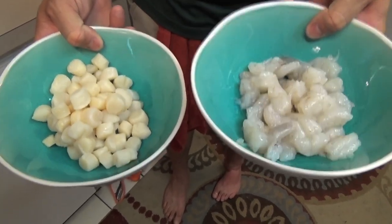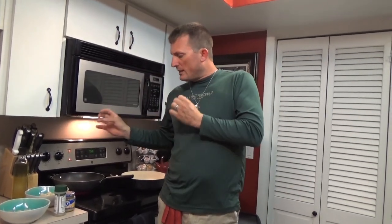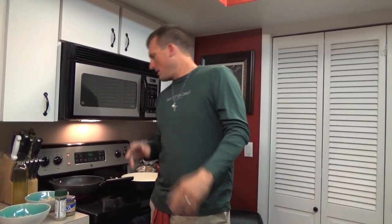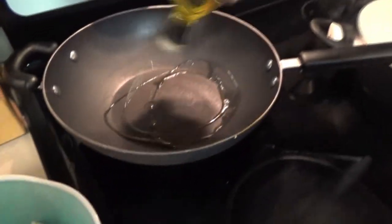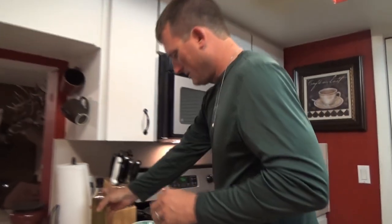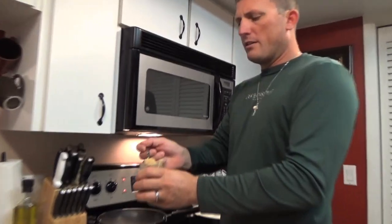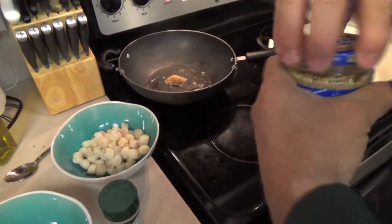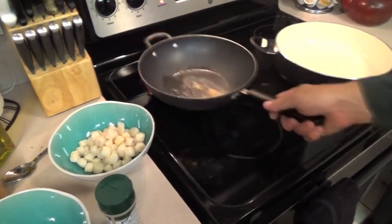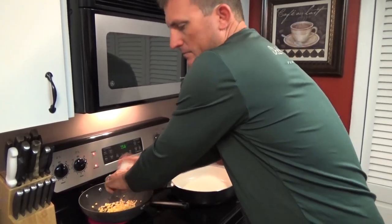If you're in the Midwest or an area where you can't get fresh bay scallops, you can buy them frozen almost anywhere - they'll be great. Same thing with the shrimp. Add a little bit of olive oil - not too much, just a dabble. Then take some minced garlic - love the smell of this - about a teaspoon or so. Nice sizzle going on. Then we're gonna take corn from one cob and throw that in there.